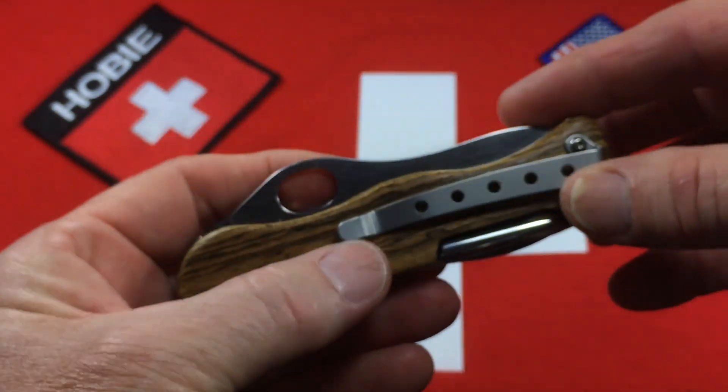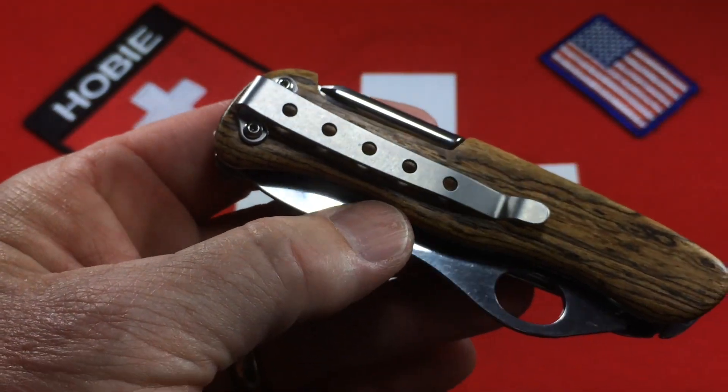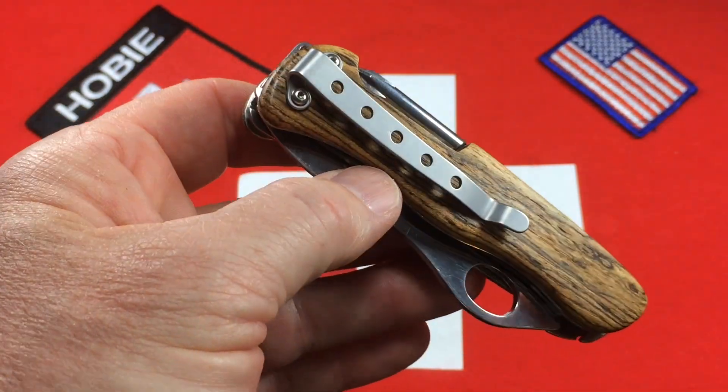There is no toothpick — and I'm sorry, no flimsy plastic worthless toothpick on this one — because it does have a very useful bead-blasted stainless steel deep-carry pocket clip.